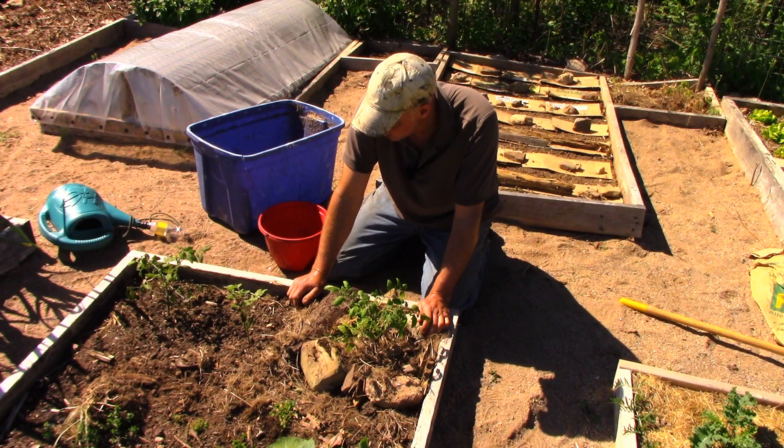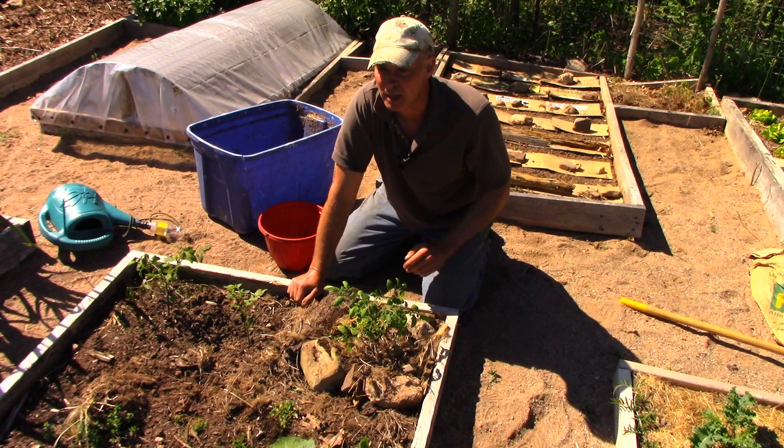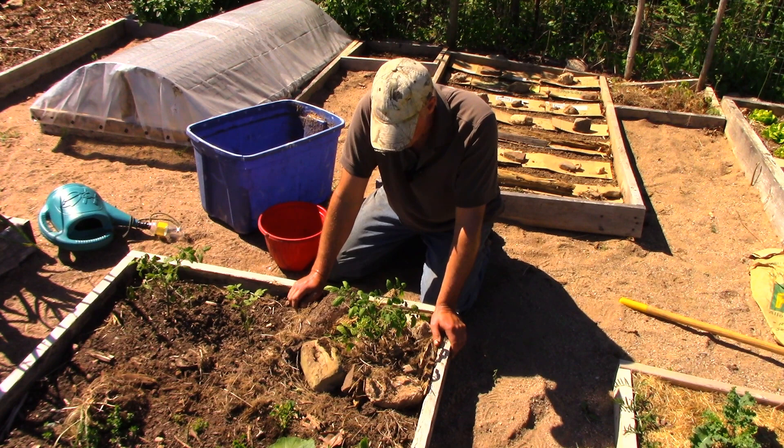I'll put some water on this as well. In an ordinary year, if I saw a tomato plant like that, I'd pluck it out and stick another one in. But right now, probably because of the pandemic, I'm finding it's very difficult to get transplants, and that's inspired me to see if there's a way to save a plant that's been damaged like that. Maybe it can be brought back — I don't know if this will work, but it's worth a try.